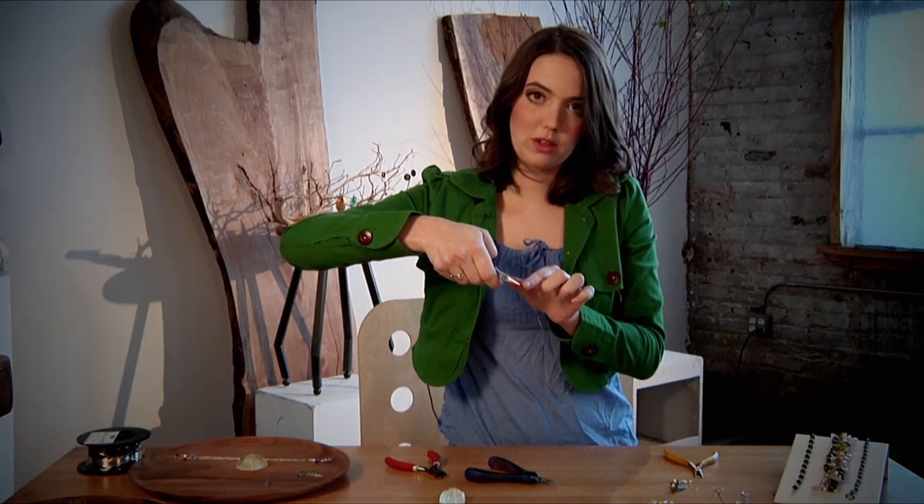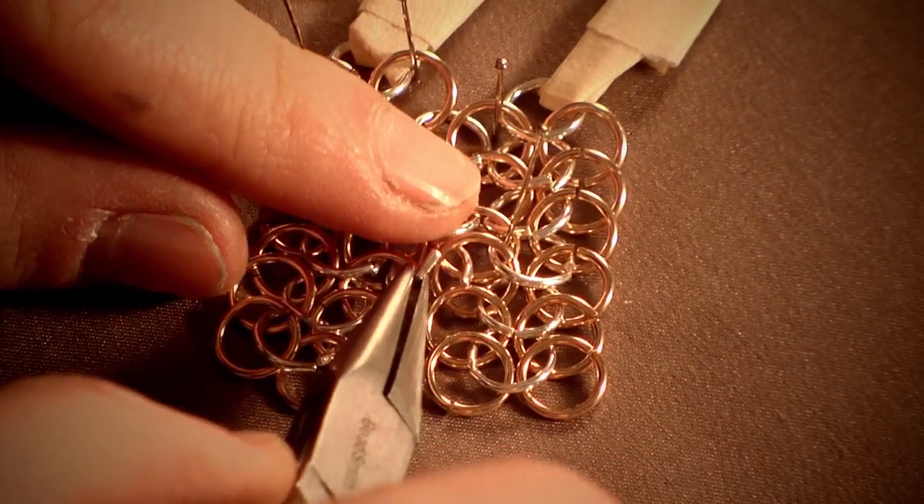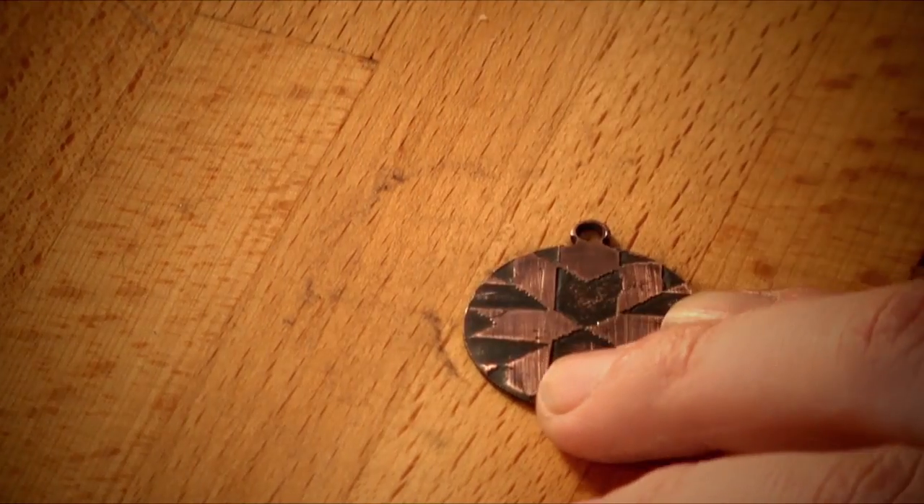Hi, I'm Max Goodman, Jewelry Instructor here at Craftsy.com. I'm teaching a hand-built jewelry class that covers pearl knotting, wire wrapping, chain making, and photo etching.